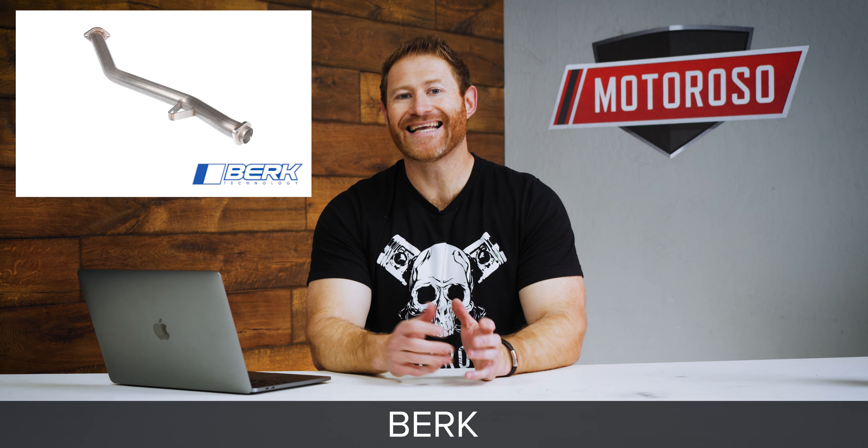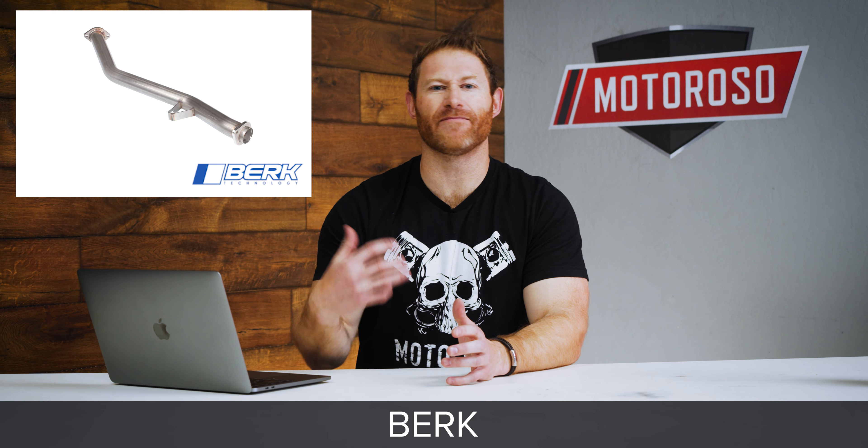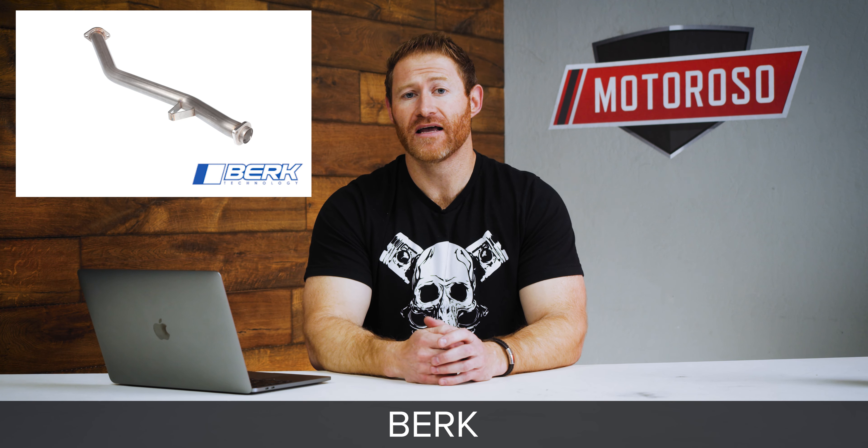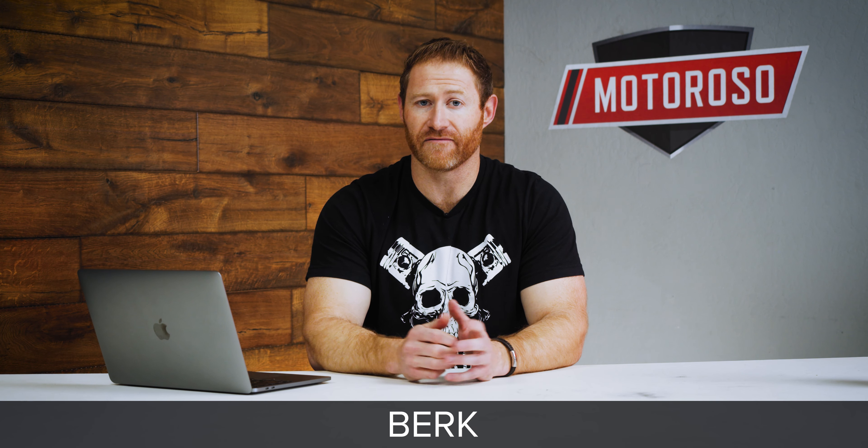The unequal length headers are actually going to fill in that mid-range torque gap and really accentuate the FA20's boxer sound. Our next option comes from AFE Power — again one of the largest manufacturers in this industry with an extremely good reputation and fantastic build quality. You can never go wrong buying an AFE product even if it costs just a touch more.